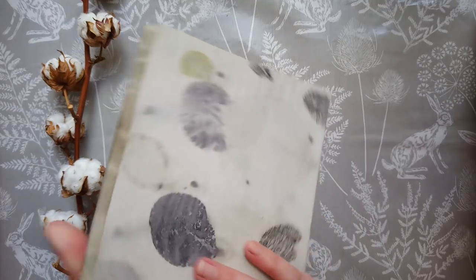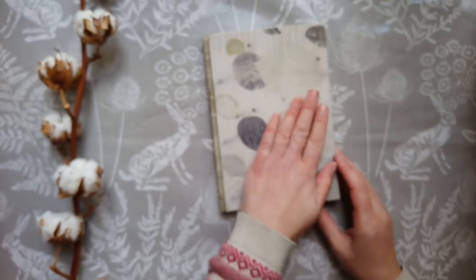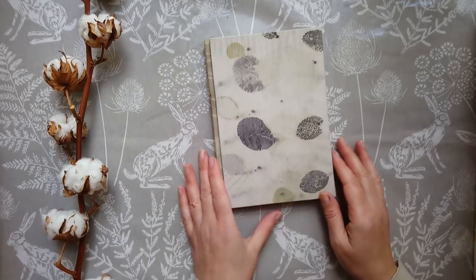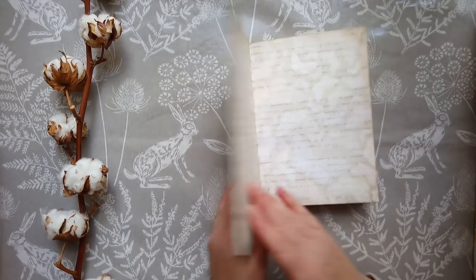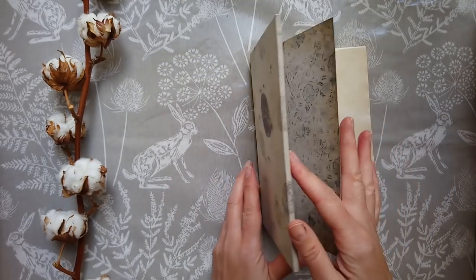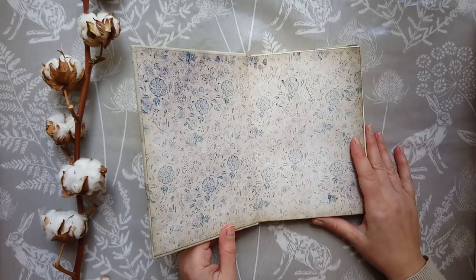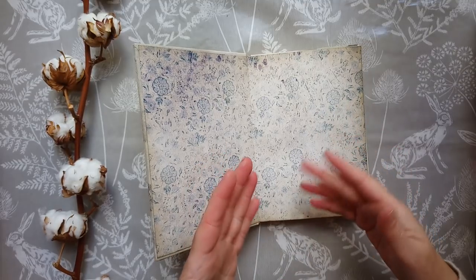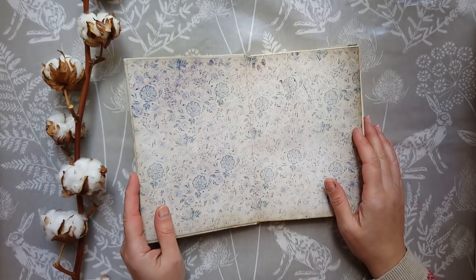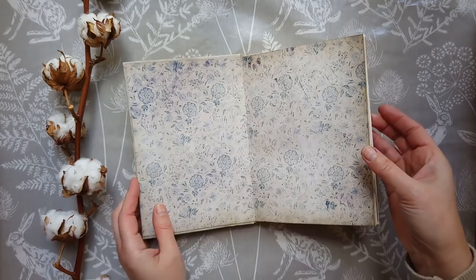If you use contrasting fabrics you can see the three-piece construction more clearly. I like to use very thick boards so that the effect is emphasized. The tutorial does not cover eco dyeing — that's just the fabric I've used — and it also doesn't cover how to sew your pages together.